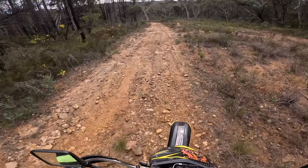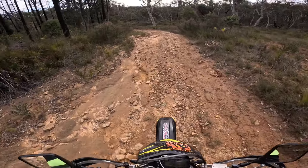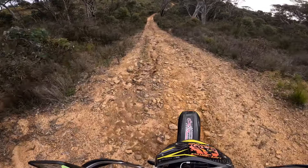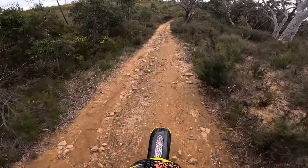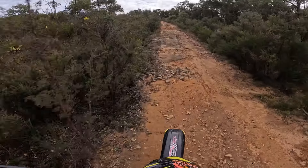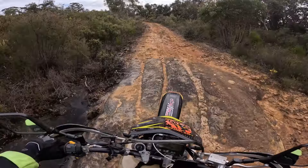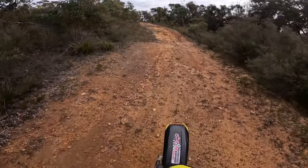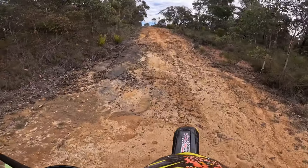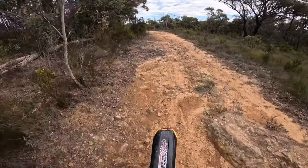I'm just descending a pretty standard fire trail but there are rocks and bumps here — straight away I can really notice the front wheel tracking so much better. My complaint used to be that my front wheel felt like it was never in contact with the ground and it was always so jarring. To be honest, I'm not even hesitant about hitting things. Is this what it feels like to ride a bike with suspension that actually works? How have I never picked up on how bad my suspension was?